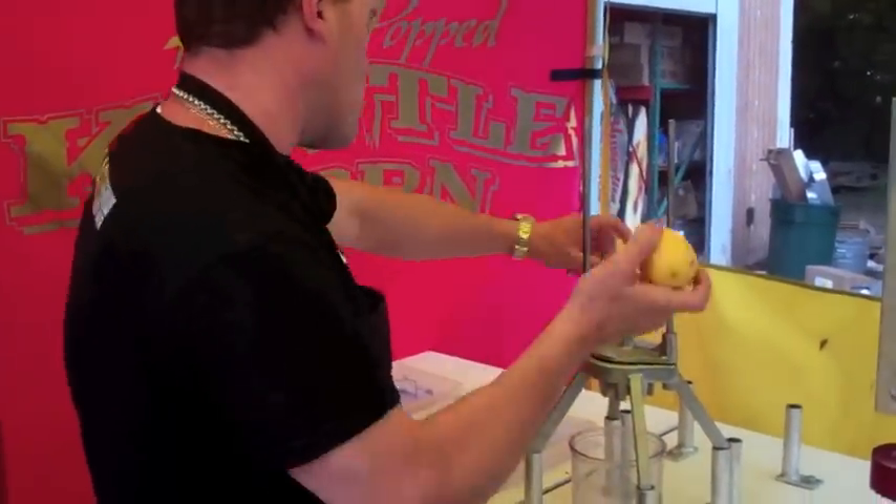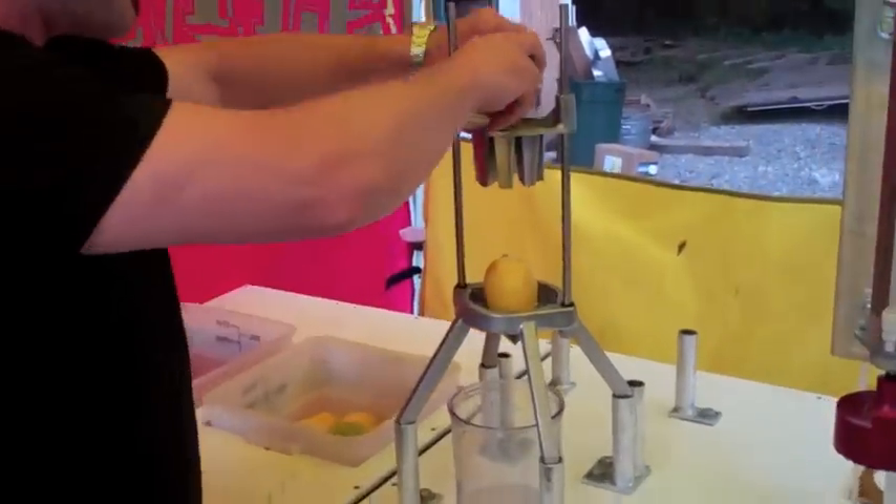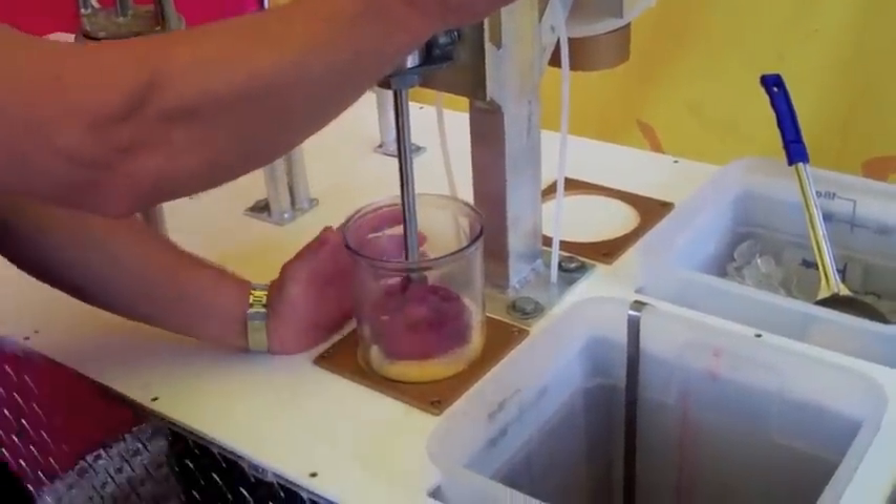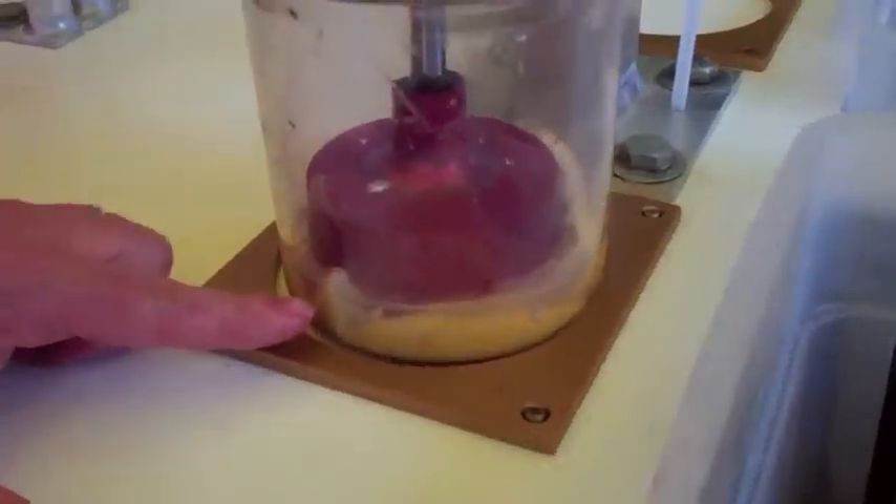So we're gonna grab our one lemon and put it down, slam it in here, and take it over to our high-pressure suit. Oh my gosh, you gotta see this guys — look how much juice just came out of there. That's 250 pounds of pressure.